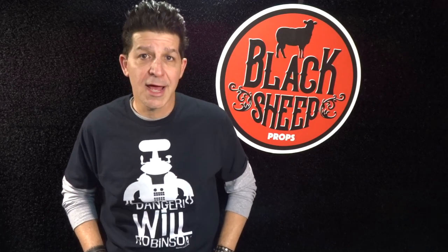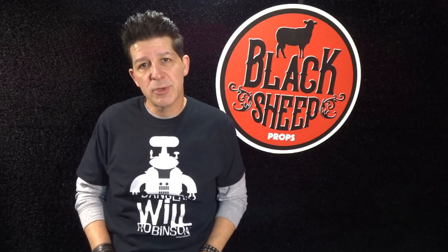Hey everybody, welcome to the Black Sheep Props channel. I'm Steve and I'm here to teach you the tips, tools, techniques, and materials for building your very own super cool EVA foam props. In our last build we went action movie when we built the gas gun from the Green Hornet. If you missed that build, we'll include the link in the description below to our channel's homepage so you can check out the Gas Gun or any of the other super cool builds we have there.